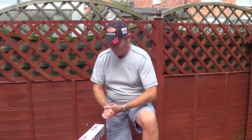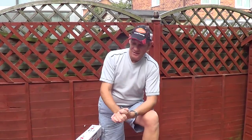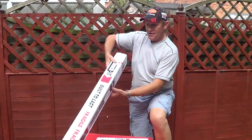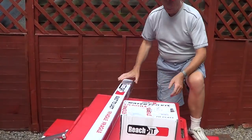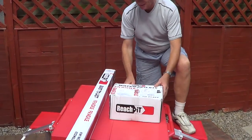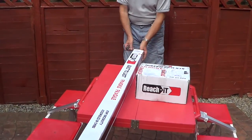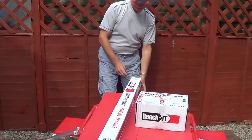Hey everybody, Swagger here. I'm like a kid at Christmas. We just came home for lunch, me and my son, and guess what's arrived? It's my Reach It bowl with all the gubbins with it, the brush and all that. We haven't looked inside yet but we're gonna, because I'm gonna cut them open. I don't want to go back to work, but then I do, because I want to use this.